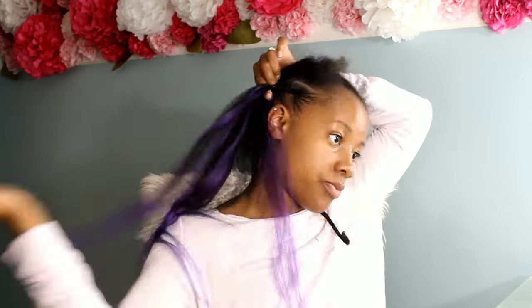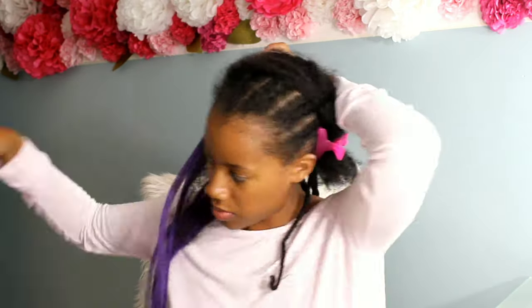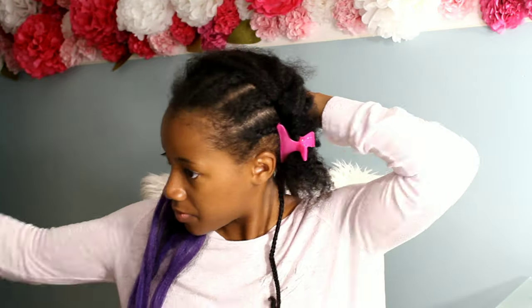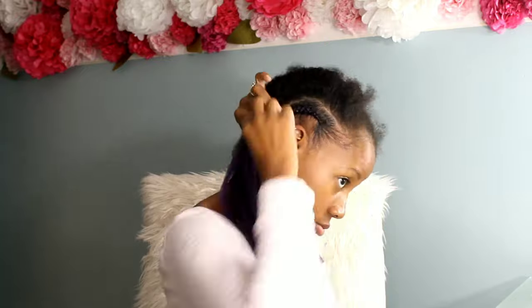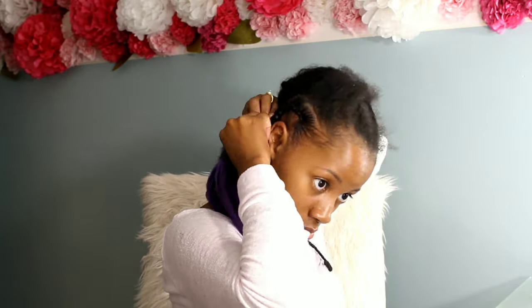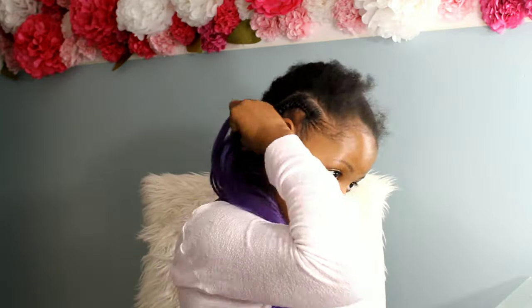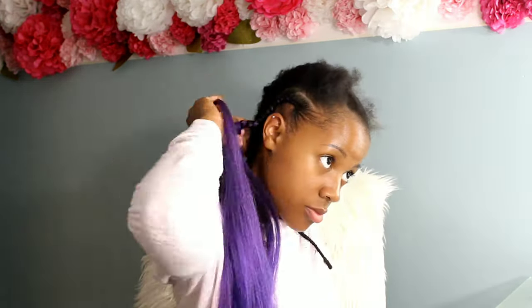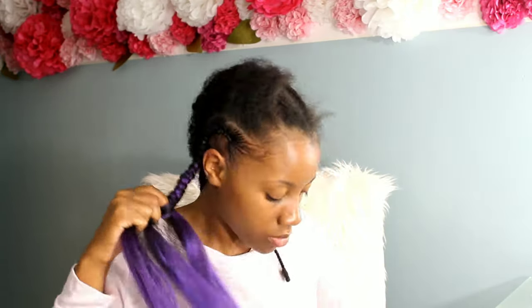We're going to do this for all six of our cornrows. I add extension hair until I get to about the nape of my neck and then just continue braiding it down as regular. I add my edge control to make sure it's smoothed into the braid so we don't have any frizzies or flyaways coming out. Once that is all completed, we will move on to our next step.